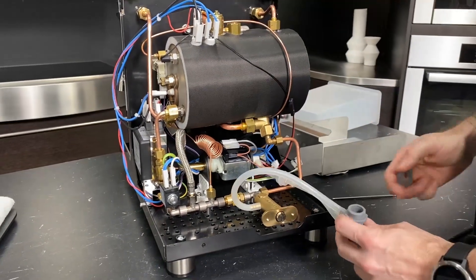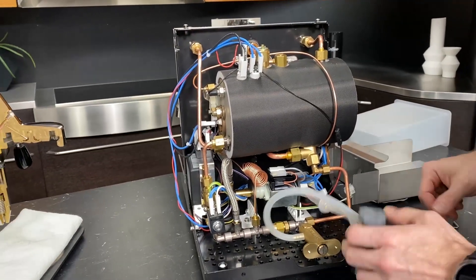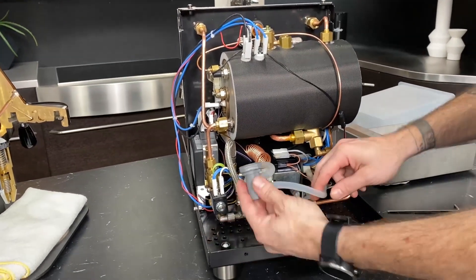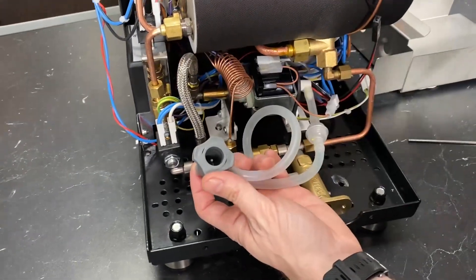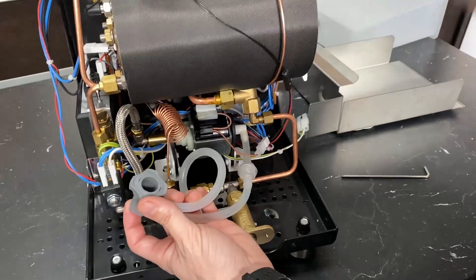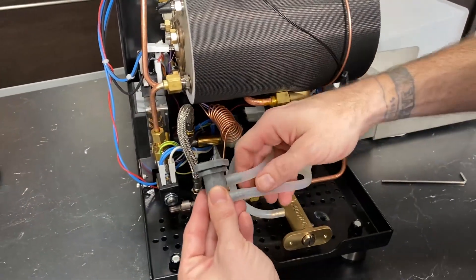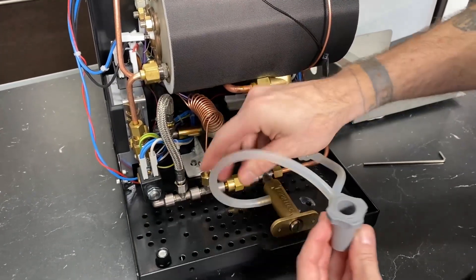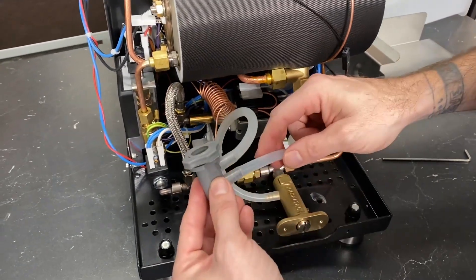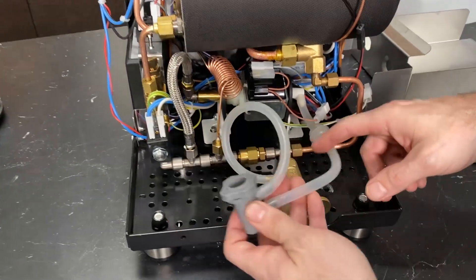Now you have real good access to everything inside here. I'll put this nut back here so I don't lose it. So this is the socket, and that pin in there is what pushes on the ball bearing on the bottom of the reservoir and opens it up so the water can flow into the system. On here, you're going to see two silicone tubes. This top one is a return line coming off of your OPV — we'll go over that in a moment.